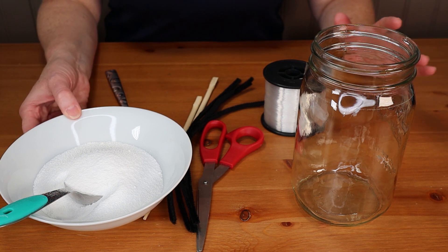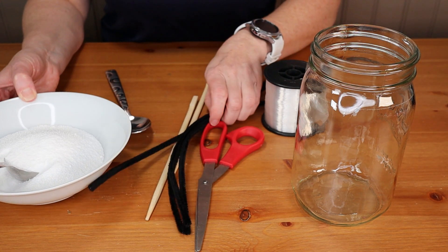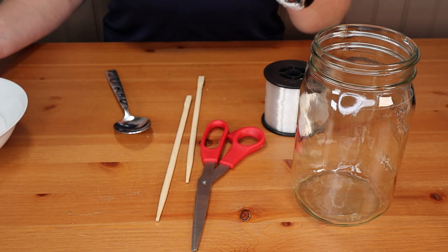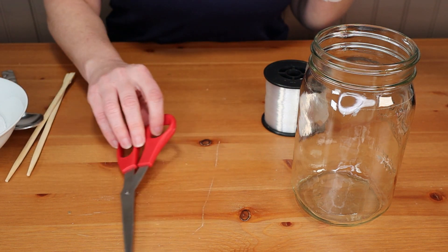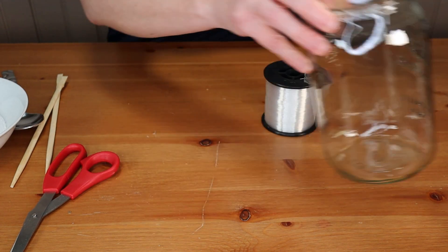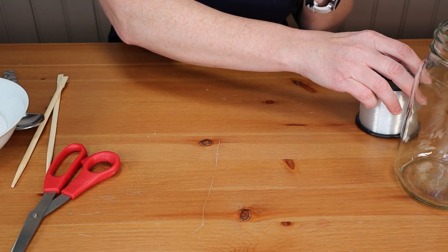The first thing we're going to do is make our shapes, and for that we're going to use pipe cleaners. We've also got a couple of chopsticks, scissors, a large jar, and a little bit of fishing line or string.